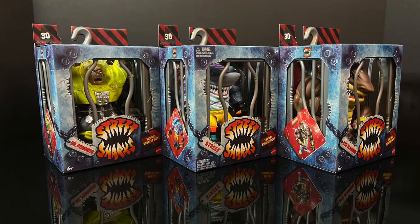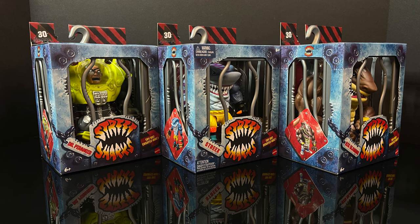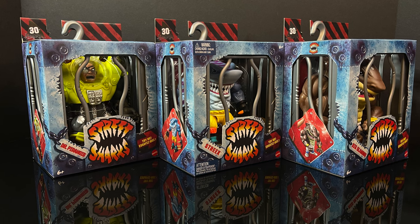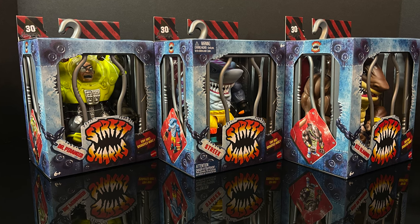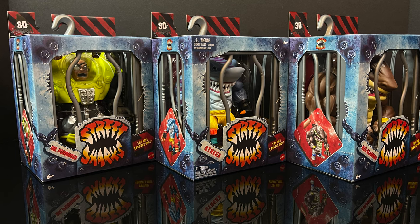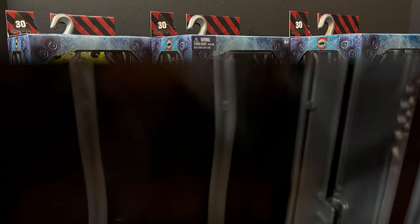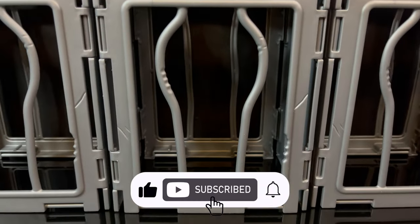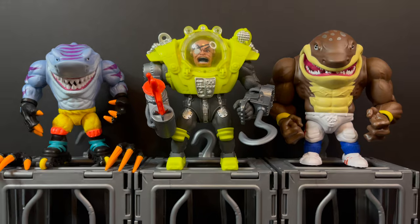So sit back, relax, grab yourself a nice hot cup of coffee — this is a look at the entirety of Wave 2, the Mattel 30th Anniversary Street Sharks: Dr. Paranoid, Streaks, and Big Slamu. Now, for those wondering, you do get the shark cages much like in Wave 1. They're plastic, you can rearrange them, and they make for a cool little box for your Street Shark — or better yet, a nice display base.